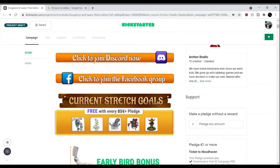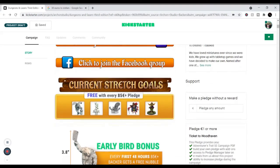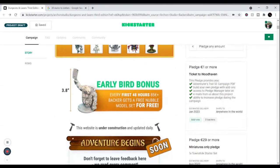They have their own Discord and Facebook group. This should be out within 48 hours. They have an early bird bonus — if you get the 85 Euro pledge, you get this little guy, almost four full inches for free. It's kind of an abomination, a World of Warcraft-ish thing — kind of like Stitches if you know what I mean.